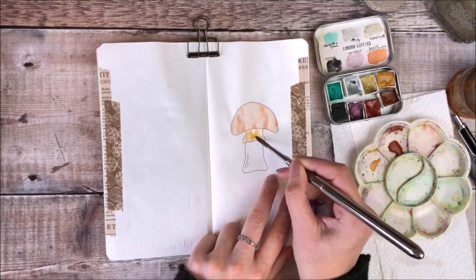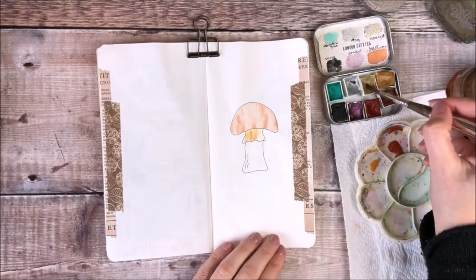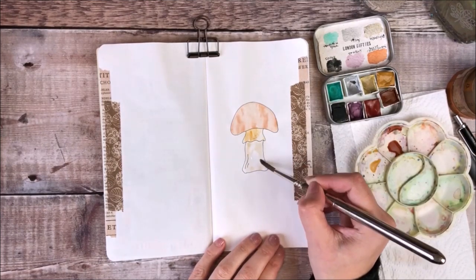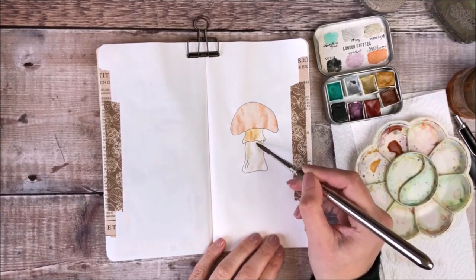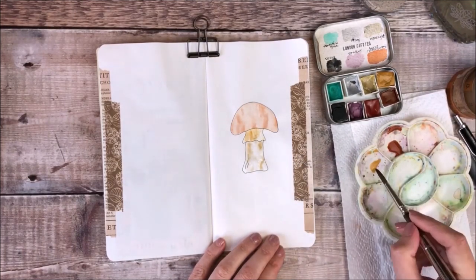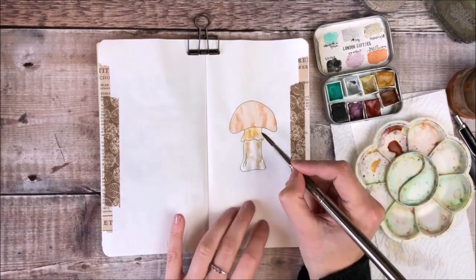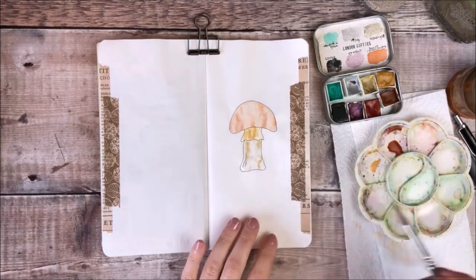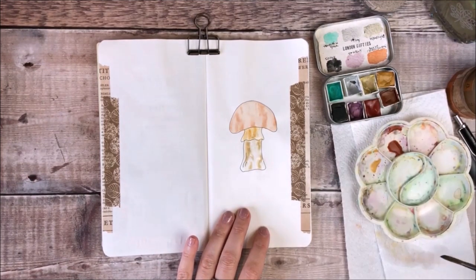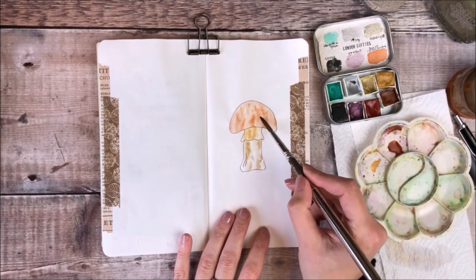I follow Holly Exley here on YouTube who's an illustrator and she recently went on a mushroom foraging course — I loved the sound of that so I think that's something I might look into locally. Once all of my main colours were down I just dropped some extra bits of paint on top to add a little definition. I'm definitely no expert at watercolour but I really love playing around with it in my journal.